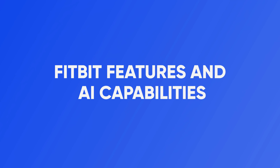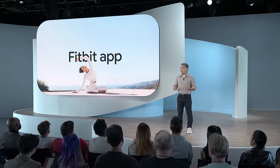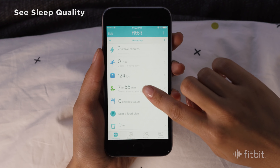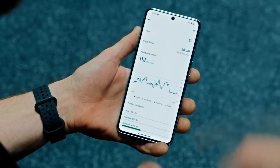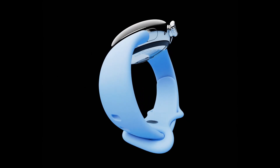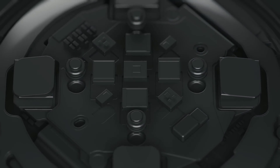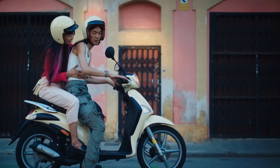Fitbit features and AI capabilities: Google's acquisition of Fitbit has fueled speculation about the integration of Fitbit's health and fitness features into the Pixel Watch 3. Users hope to see advanced health tracking capabilities, such as detailed sleep analysis and daily readiness scores, making their way to Google's wearable devices. Additionally, there are rumors of AI-driven capabilities being incorporated, potentially offering personalized insights and recommendations based on user behavior and preferences.